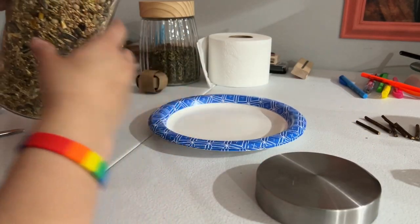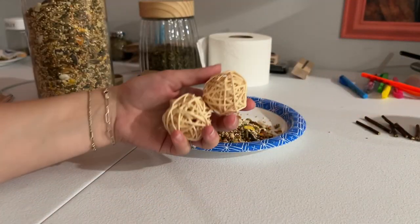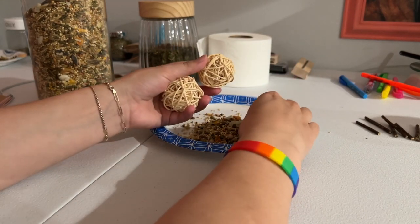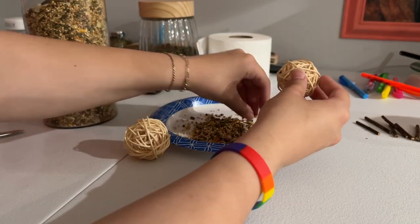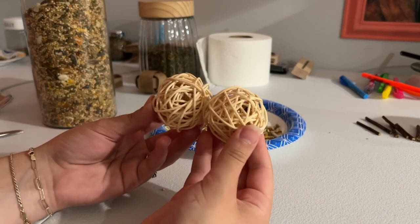The first one is super simple. You're just gonna need some seed mix and these woven balls. You just take some of the seeds and stick them inside of it, and that's it for the first one.